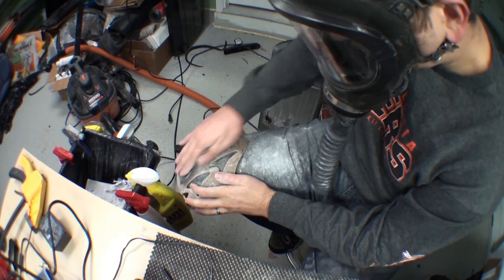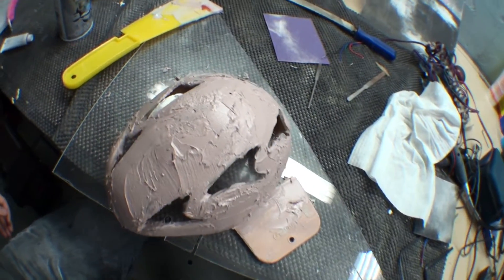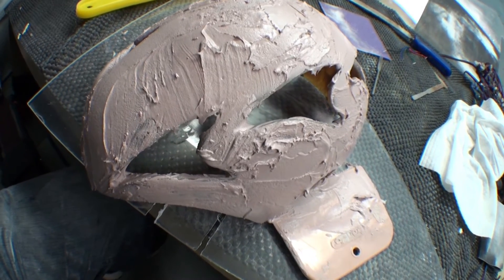And then the very final step is to use Bondo. I slathered this thing with Bondo like baking a cake, and once it dries you sand it off. In the next video you're going to see me starting to wire these things up, and hopefully by that time I would have already sanded the helmet so you get to see what it looks like with the Bondo sanded down. Stay tuned.